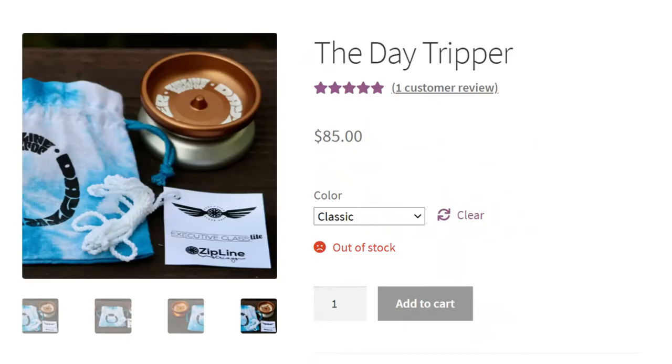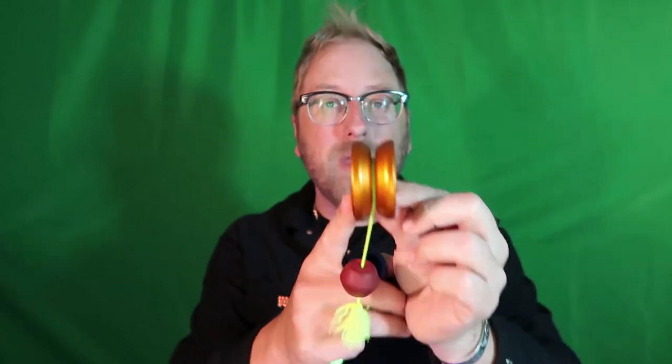So I have a bunch of yo-yo stuff in the works. We just came out with the Day Tripper. By the time you're seeing this video, we're probably all sold out of Day Trippers — they were extremely popular. These are made in America by One Drop. They are slim versions of the Weekender. The Weekender is my modern responsive yo-yo — ultra light, a really fun yo-yo to do stalls and stuff with. And I teamed up with Jeremy from Zip Line Strings to do the Day Tripper — he did a batch of strings for them. We both had them on our stores.